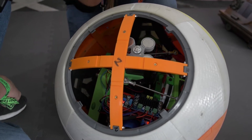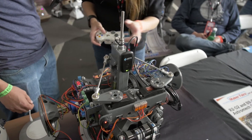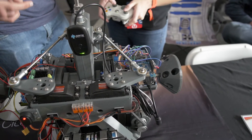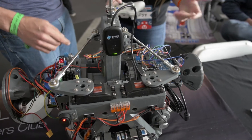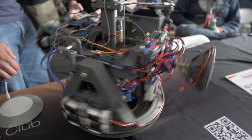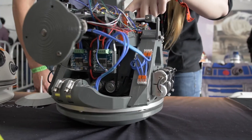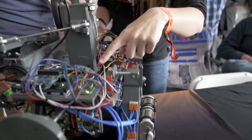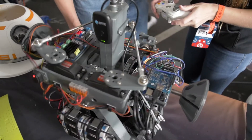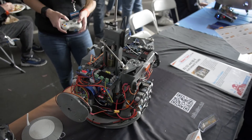Everything is happening from this Arduino Mega right here — this is feeding out absolutely everything. You've got your motor controllers, voltage regulators, these giant servos that will rip apart things if you're not careful, and then all of your motors down here. The one at the very bottom is doing the side-to-side motion, and this right here is what's moving it forwards and backwards. This little guy is what's spinning the head around.